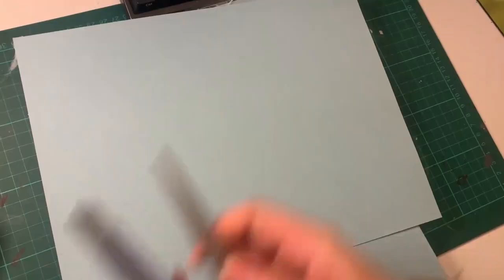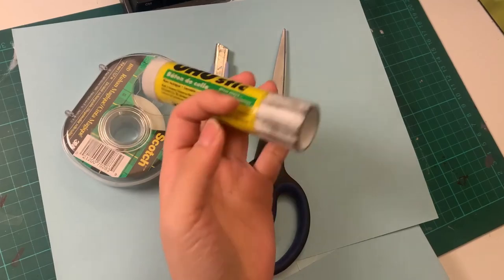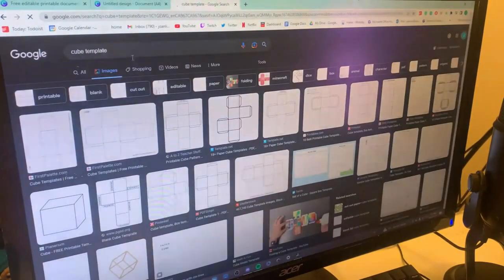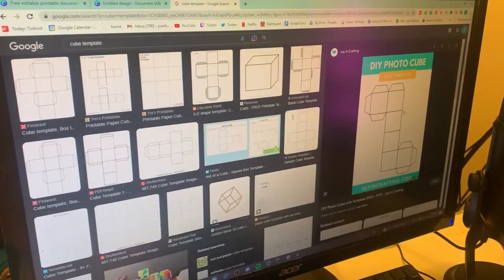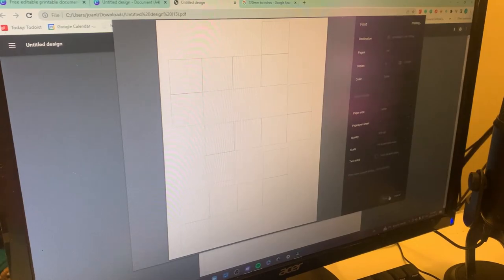Here's my tutorial on making a magic folding cube. For materials, we're starting with cardstock paper that you can ideally print on, cutting tools, some clear tape, and some glue. We're first going to need a pattern to make our cube — I'm going to use Canva, but you could also Google a template. I copied one in Canva and then printed it out on my cardstock paper.